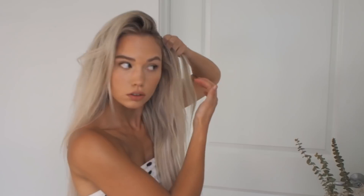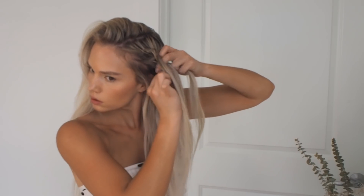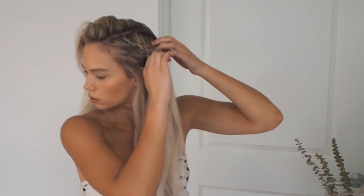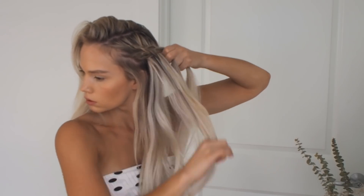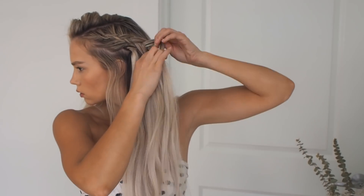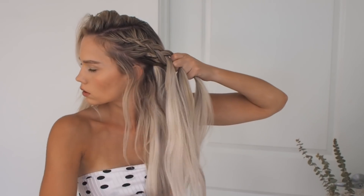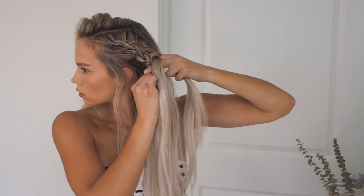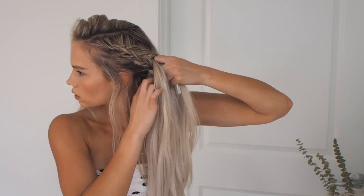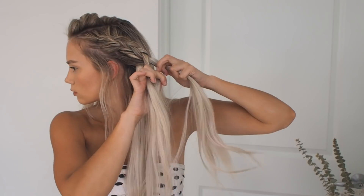I like to leave a little bit of hair out from around my ear to give it that messy undone look. Continue doing this, adding hair from the left and right until you get to where your ponytail is going to be. I have to be more strategic about how I pull hair back into it to hide my extensions, but because we pull apart the braid it's pretty easy to hide any clips or extensions you may have in your hair.